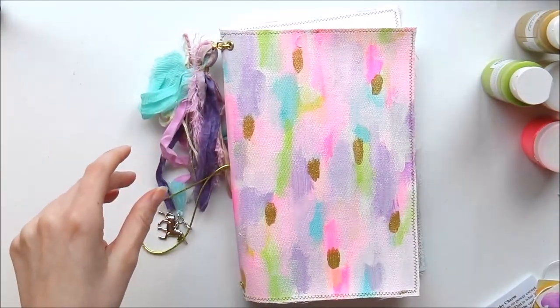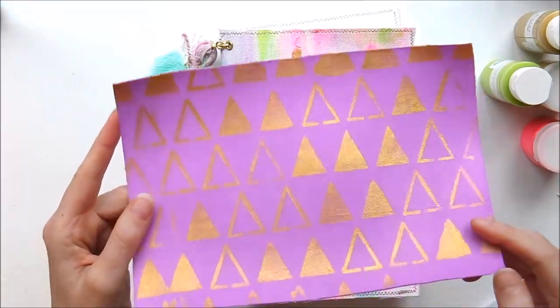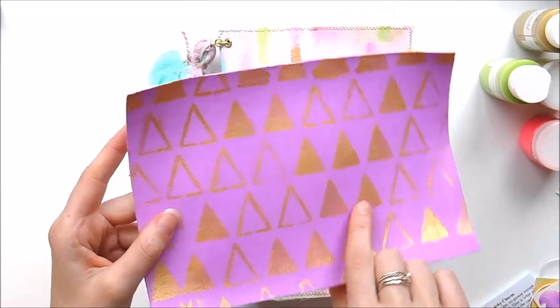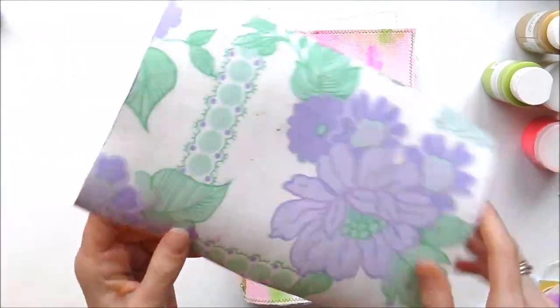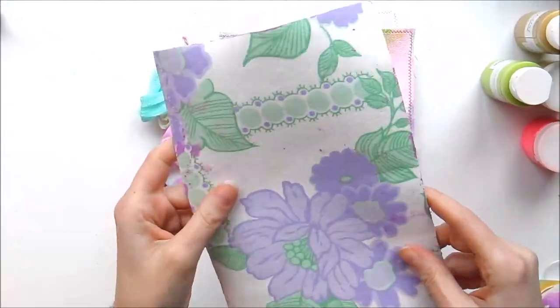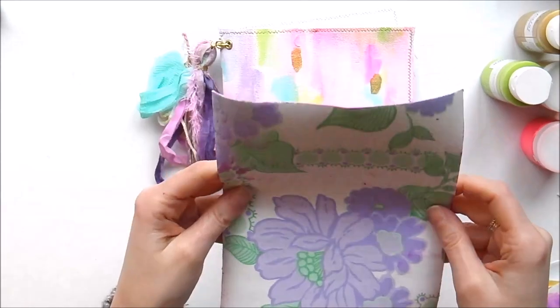I've just recently made one which my daughter — she's only 12 — decorated herself. She painted it and used a stencil with the gold fabric paint, and I lined it with some patterned fabric just to give it some interest. But you are going to get paint on it — it's just to be well used for art journaling — so we weren't really that bothered about the lining. This was just to give you an idea of what you can do.